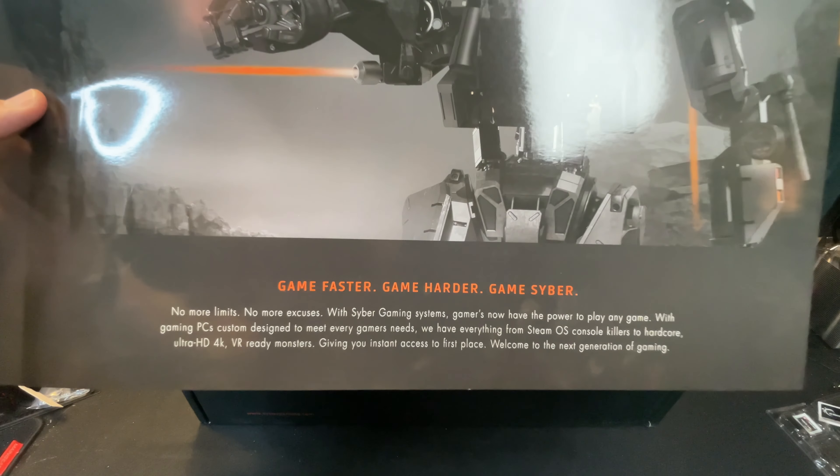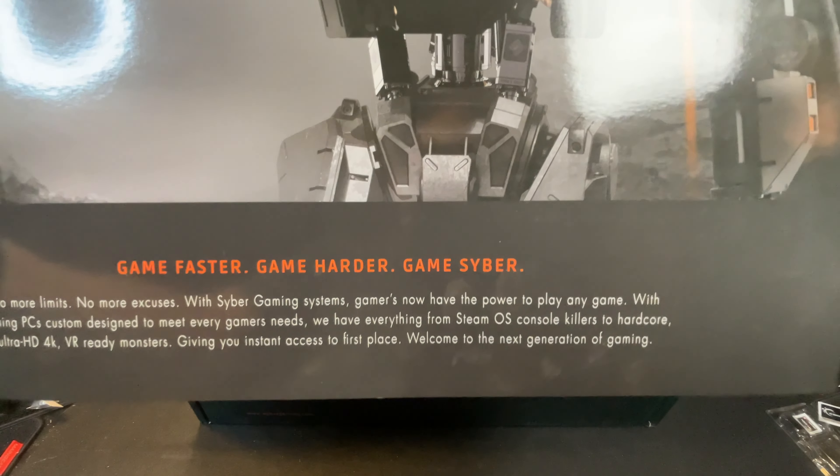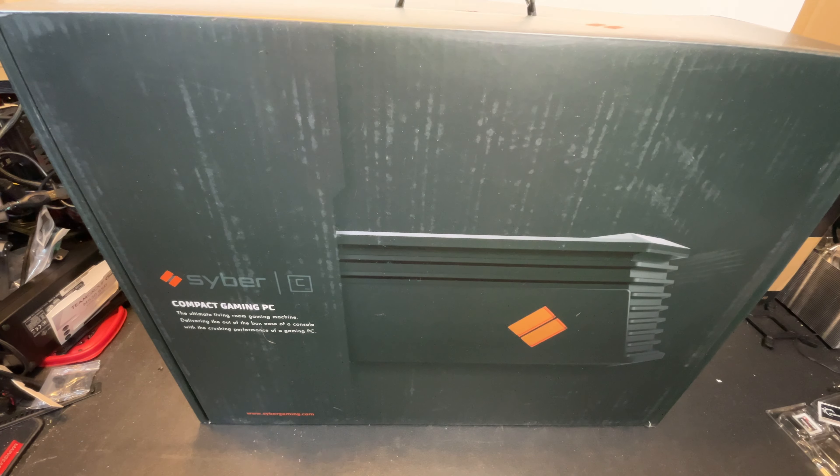Game faster. Game harder. Game cyber. I guess they're putting a lot of faith into me actually being able to build something in this thing.